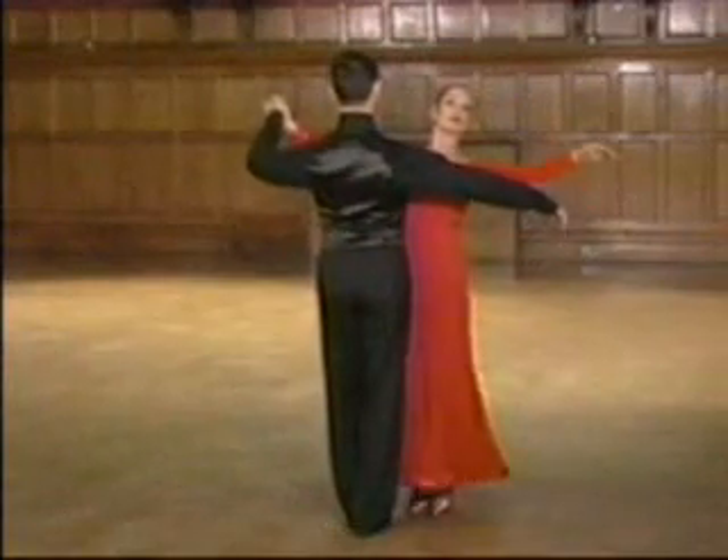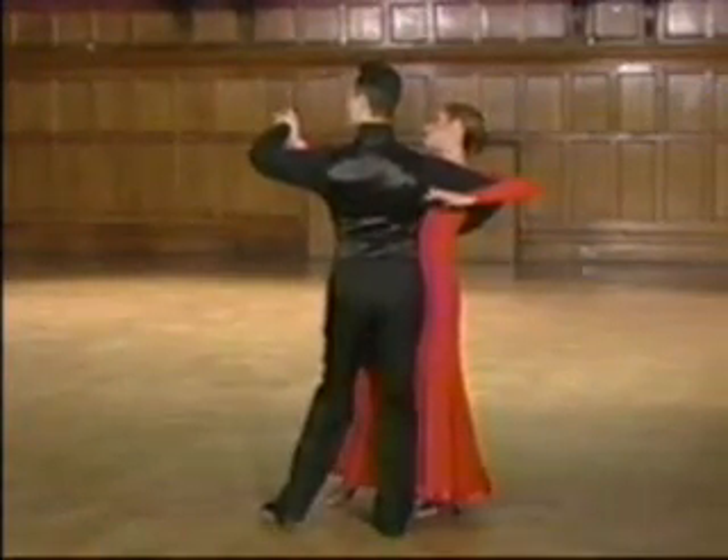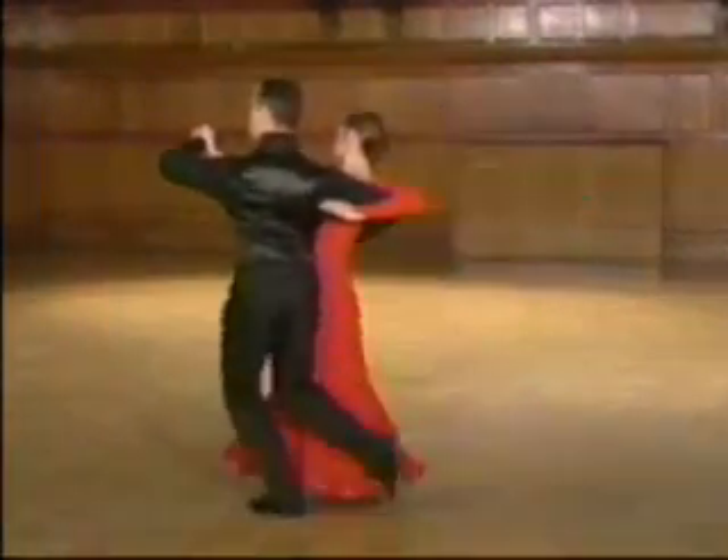Now, study the shaping into the outside step, without teaching count. Ready, and slow, quick, quick, slow.